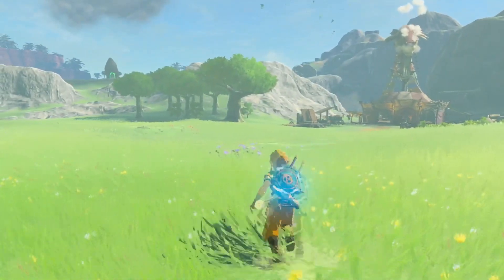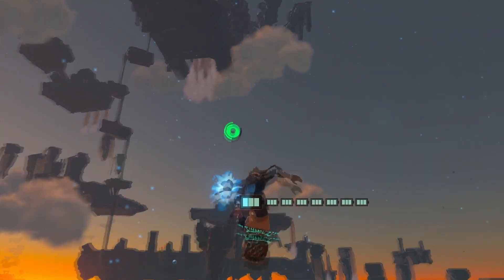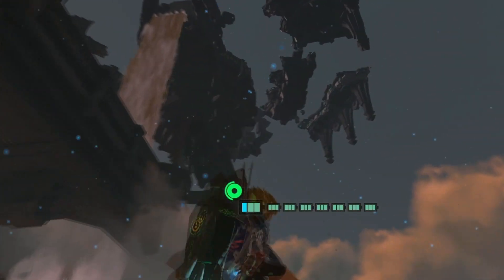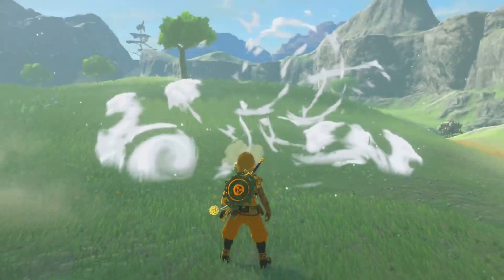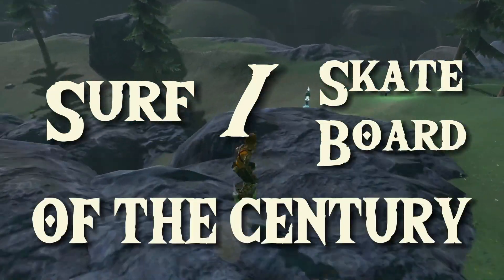Throw in the fuse ability and things can get kinda crazy. While the rocket shield is ridiculously fun, there's another fusion that, while as silly as it looks, is infinitely more practical and efficient. I'm talking meat. Frozen meat. Grab a big ol' juicy steak and freeze it, slap that on your shield, and man — surf slash skateboard of the century.